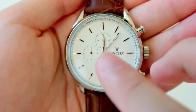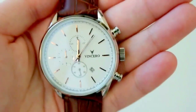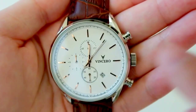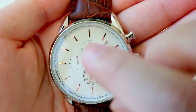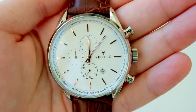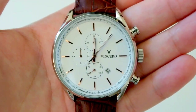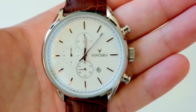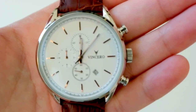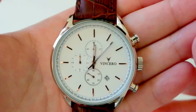The hour and minute hands feature luminous glow-in-the-dark strips — those white strips running through the hands are the parts that glow in the dark. However, I don't know if it's just my watch, but the glow-in-the-dark feature did not work very well. Even in the dark it was really dull and hard to see — somewhat visible, but really dull. That's my only real quirk with this watch.